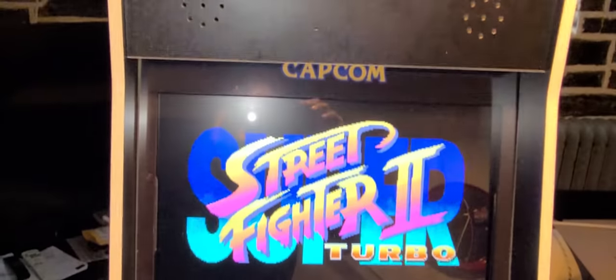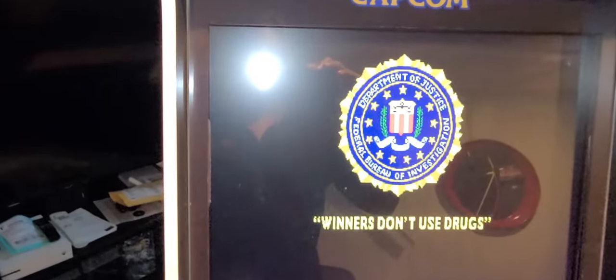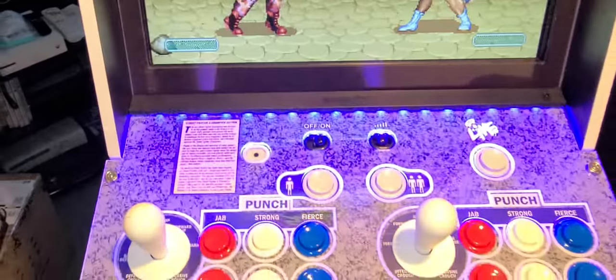I ended up adding a 20-inch Dell monitor to it. I got the bezel from Tulsa Arcades. That was one of the first things because I thought the 17-inch screen was too small and I wanted to upgrade it.